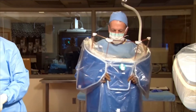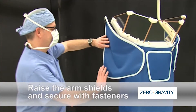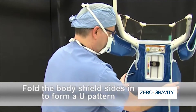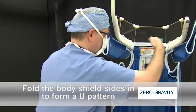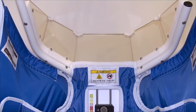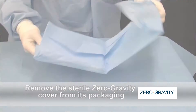A sterile plastic cover permits the operator to quickly and repeatedly enter and exit zero gravity while maintaining sterility. Draping the system is easy. Raise the arm shields and secure with fasteners. Fold the body shield sides in to form a U pattern. Notice the Velcro fasteners on the exterior and interior of the body shield frame, just above the arm shields. These fasteners are going to be used to anchor the sterile cover. Be mindful of the spacing between the arm shields and the body shield — this area is used to pass the cover through while draping. The zero gravity is now ready to be draped.